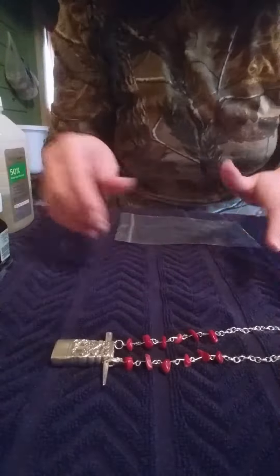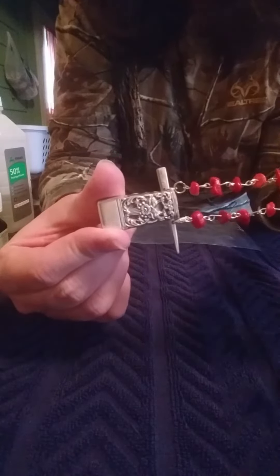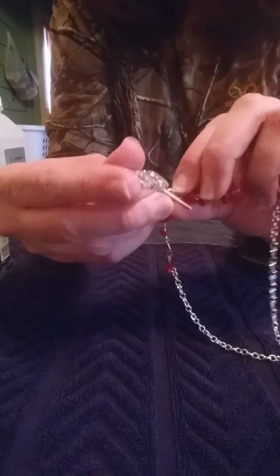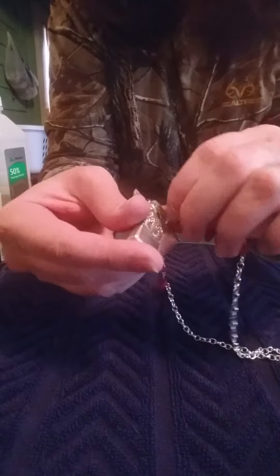I'm doing a little tutorial on how to use my diffuser — I've got those available in my Etsy shop. It's super simple: there's a little clip right here that you undo from the fork tine, and it comes right off.